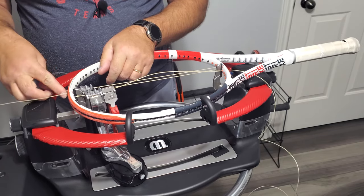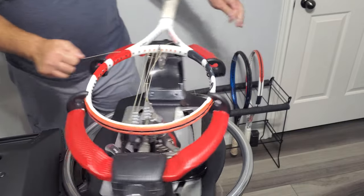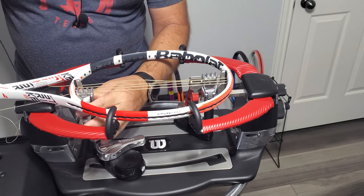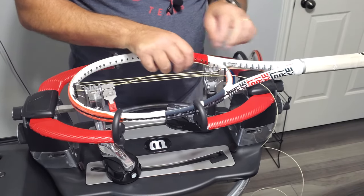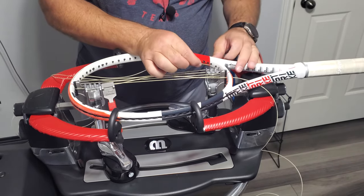We will do three pulls on this side. We will thread the next two just to get them up out of the way. I'll probably have a whole bunch of string left over because this is just a set.